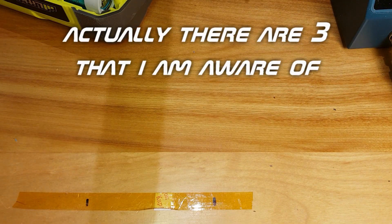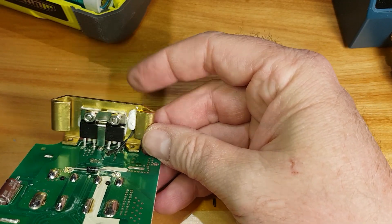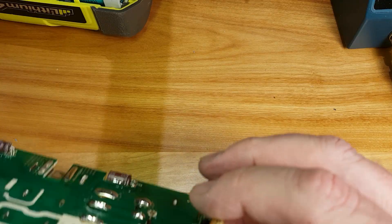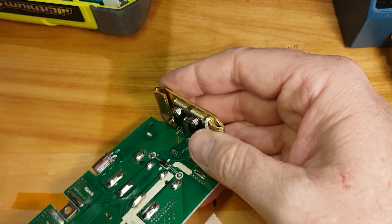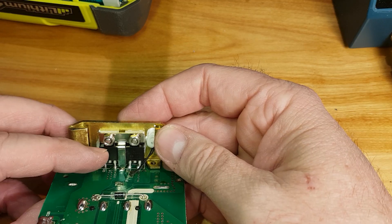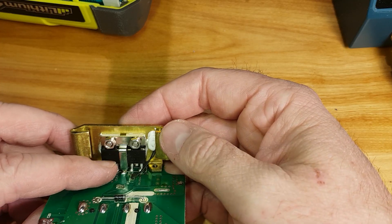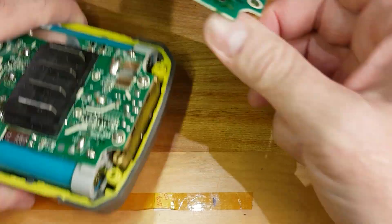There are two kinds of boards. This is the kind of board on that last pack — you can see there are two FETs, two field-effect transistors, at this end where the connector is. There's also an older style that only has a single FET. If you've got the one with the dual FETs, one FET is used for charging and the other is used for discharge — it turns one off to stop you from charging.